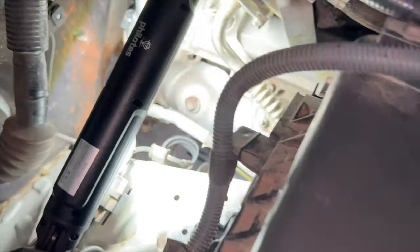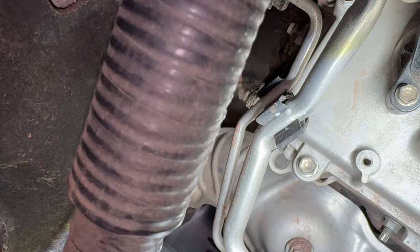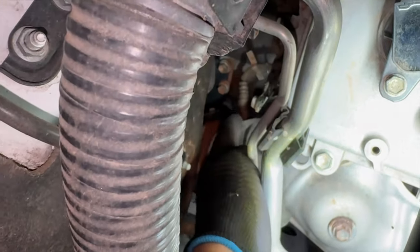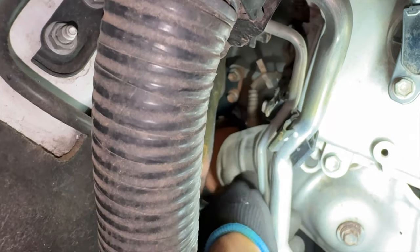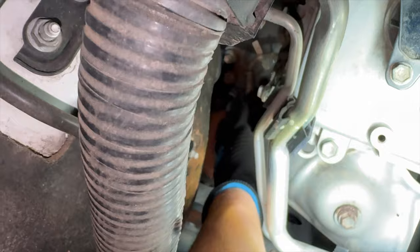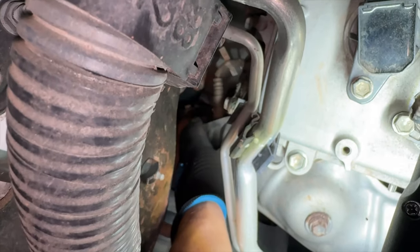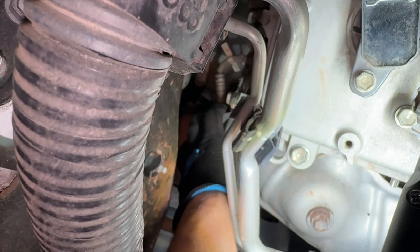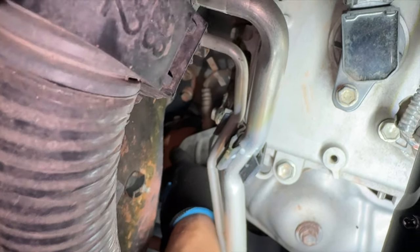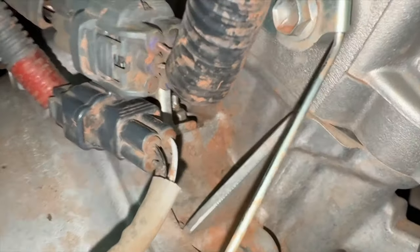This O2 sensor is quite wedged in there — it's going to be a bit of a pain. You can see where it is, right down there in the corner. I can fit my hand in there, which means I can fit a tool, but nothing too big. If I could get a right angle impact I would, but I can't. So we're just going to use an extended three-eighths or half-inch ratchet and try to get this off. Before you start unscrewing the O2 sensor, first unplug the sensor itself.